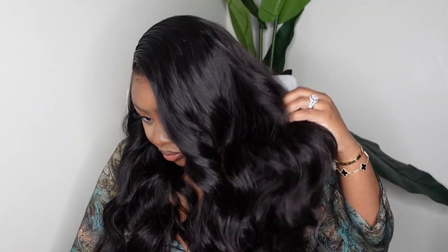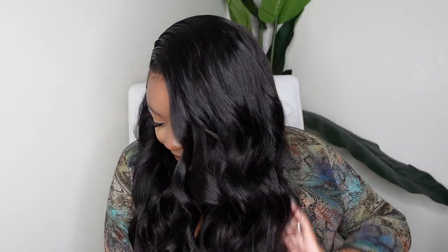Today I've teamed up with Jita Hair to bring you this beautiful, gorgeous wig. Today we're going to be doing a beautiful, beginner-friendly lace wig install. As you guys can see, the hair — the curls, the install, the hairline — is just popping. So let's jump right into it.